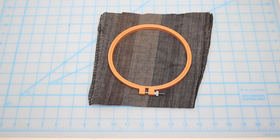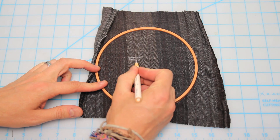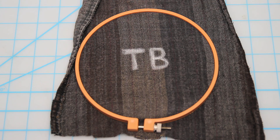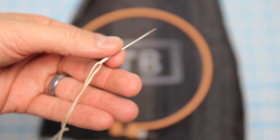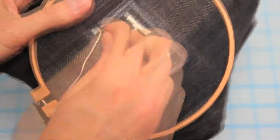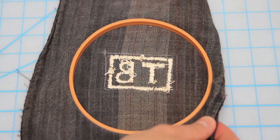First, cut out a piece of jean material large enough for your hoop and stretch it into place. Then with your marking pencil, create the outline of your image — I'm going for the Threadbanger initials, not the disease. Thread your needle and, starting from the back of the material, begin to embroider your image, line by line by line, being sure to tie off and knot your finished threads on the back. Now some of you might be good at embroidery — I am clearly not. So you can save all of those 'Rob, you suck at embroidery' comments. I did my best.